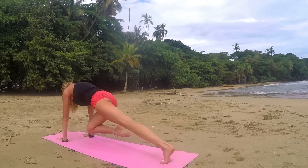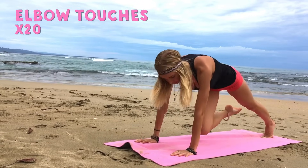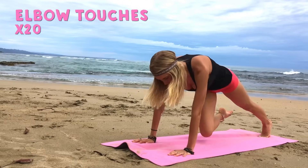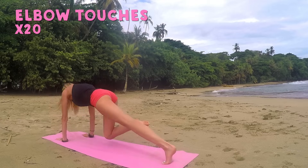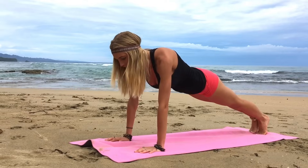Hold it there, breathe. And let's get ready for our elbow touches. Go ahead and touch one elbow and then the other: one, two, three, four, five, six, seven, eight. Keep going, don't give up, try to touch that elbow each time. Awesome, three, two, one. Good job.